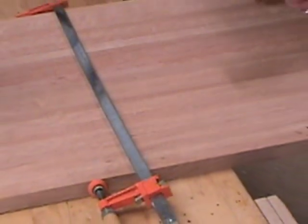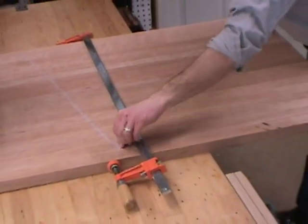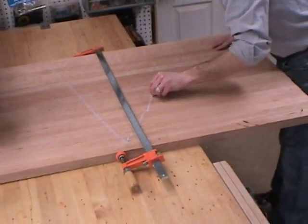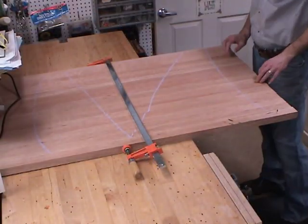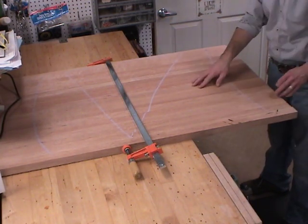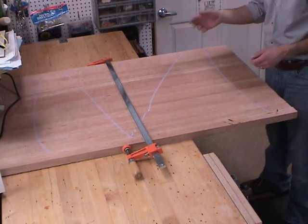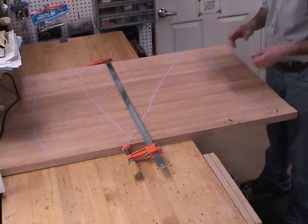So I can pick the best color and grain match amongst all the boards. When I find the grain match that I'm looking for, I'll mark the top with a big triangle. I'm going to glue this up in three sections, six boards apiece. That way I'll be able to flatten the individual sections using the planer and the wide drum sander, and then glue all three together.